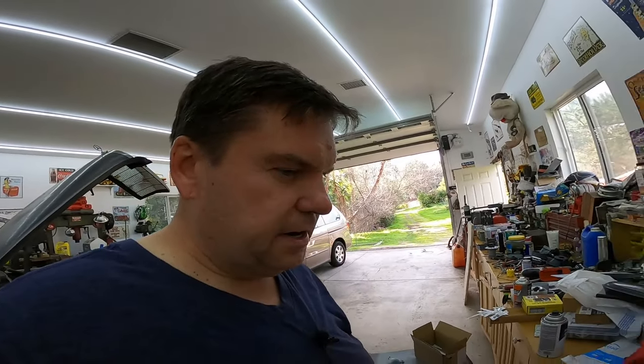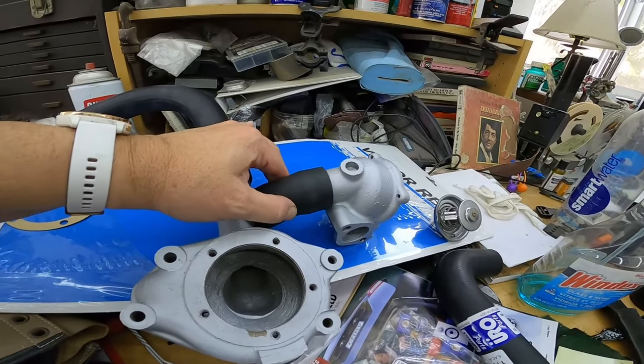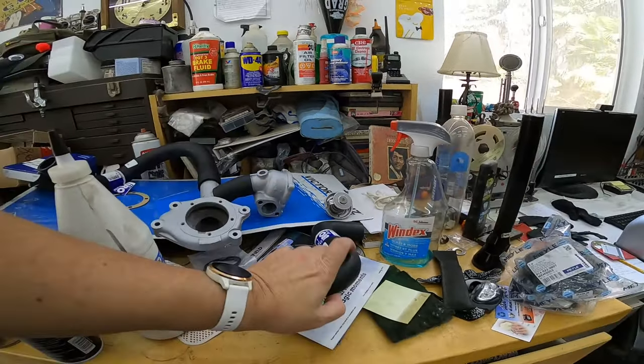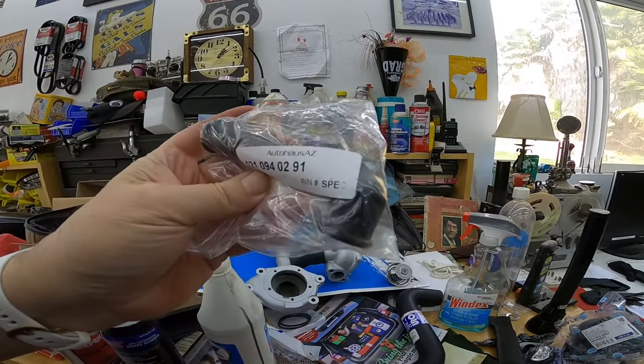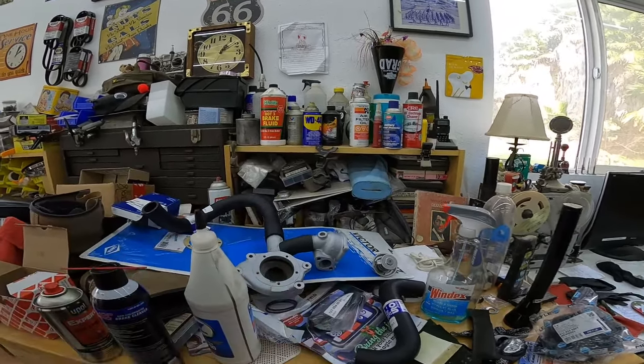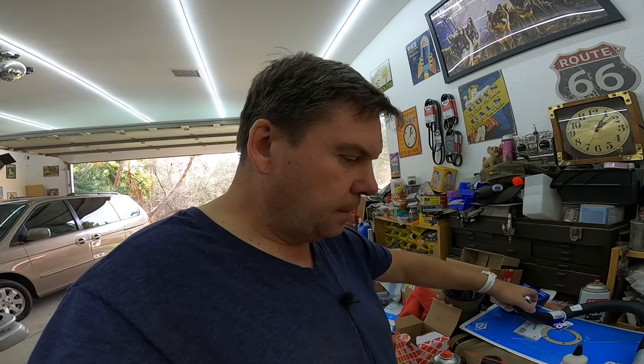The other low-hanging fruit I got: I got OEM hoses — the bottom radiator hose, the bypass coupler, the top radiator hose. I got the breather tube for the valve cover. I got these because these hoses were, believe it or not, less than $10 each. You can't even get that at AutoZone. And this is good quality stuff, so I just bit the bullet and got it.